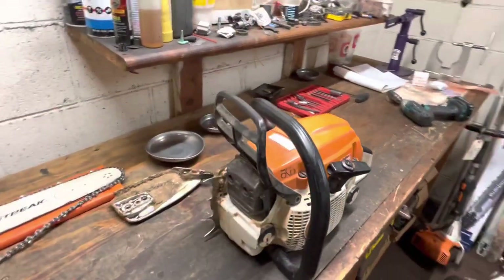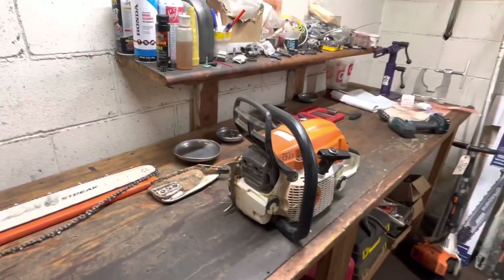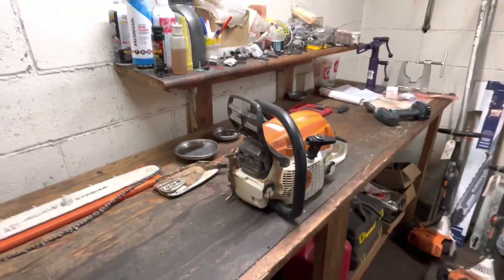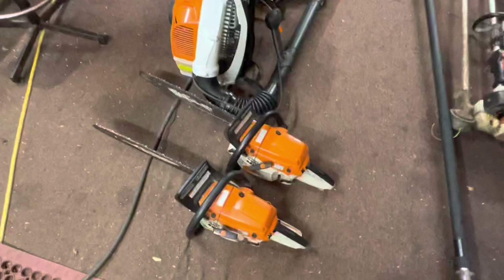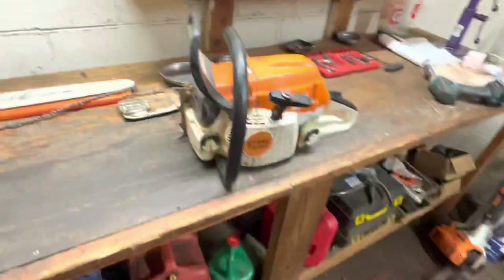I've got this 261 back on the bench. Nothing wrong with it. This is the saw that I featured in my 'Why You Should Run Anything But Steel Ultra' video. So this is Daniel's saw. He decided to switch wheels. I've seen the internals of his engine. The reason why it's back is he's got two that he just picked up. They run. He just wants me to service them and check them out.